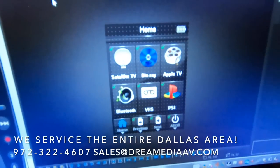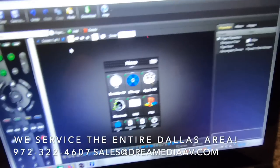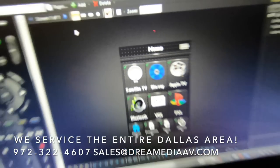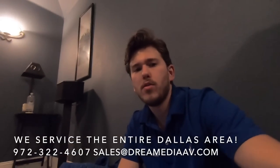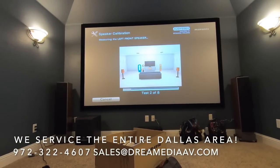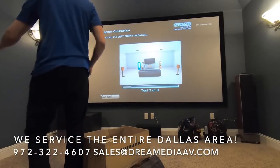You can see on the screen they're going to have options for cable, Blu-ray, Apple TV, Bluetooth, VHS, and the PS4. I just need to get it all uploaded onto the remote and test it out.